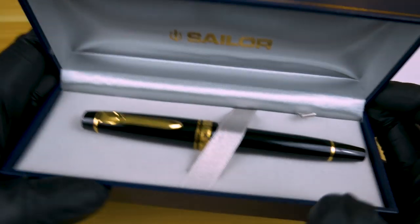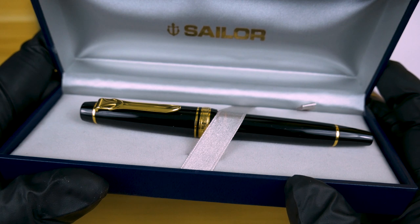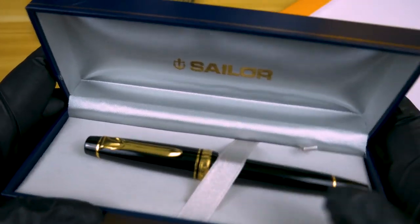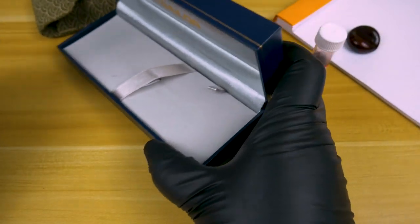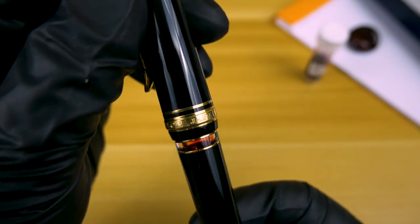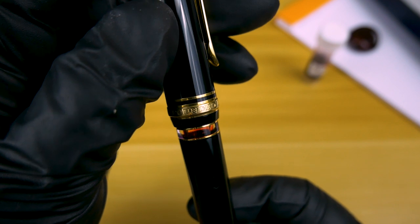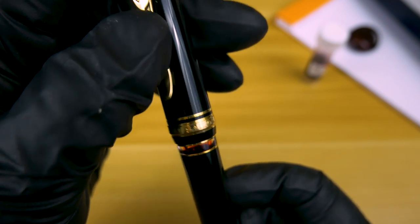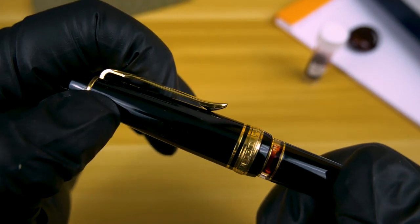Inside the box with the Rialo, you have the pen in a lovely Sailor case with Sailor stamped into the top, and the pen in the bottom. Nothing fancy, nothing over the top. On the gold cap band, we have Sailor Japan, founded 1911 — very beautifully stamped, showing the founding of Sailor, which is also where the 1911 pens get their name.